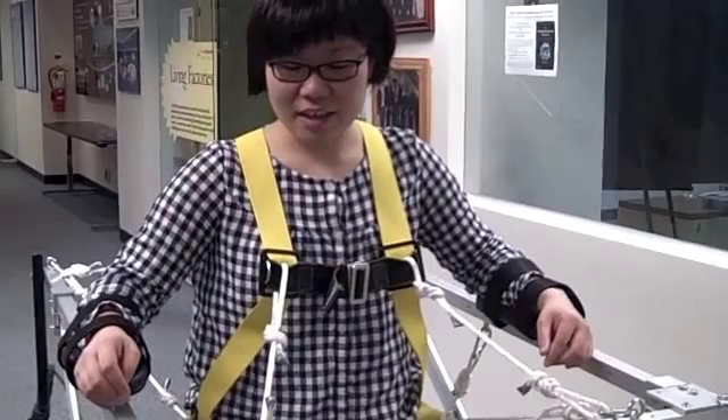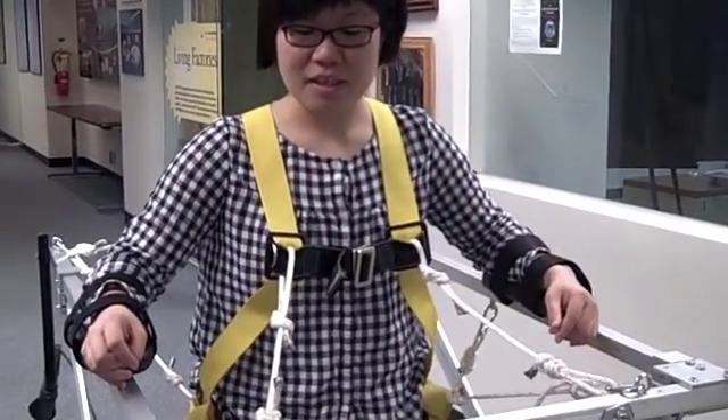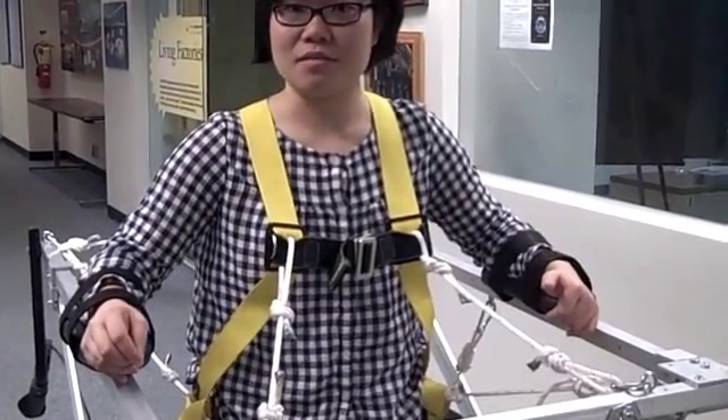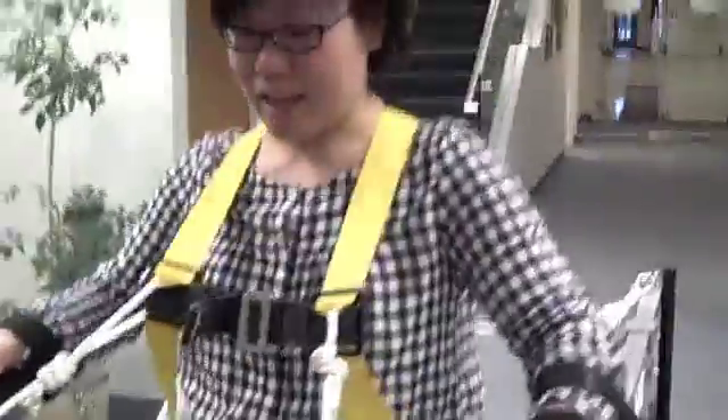I'm wearing a full-body harness. It has a place to attach rope to the front and back of the gait trainer to provide lower body support through these ropes, and upper body support that will prevent me from leaning back and then forward.